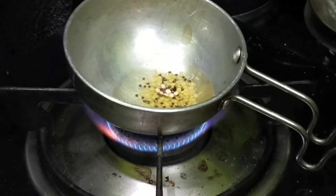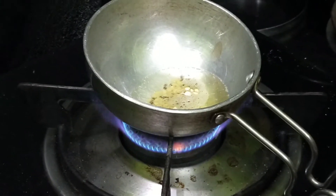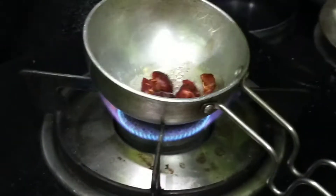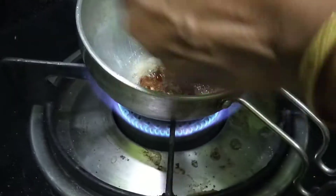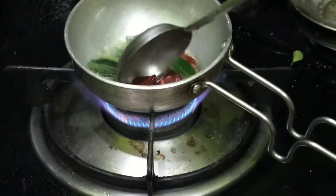Let's put it in the pot. You can use the pot. After putting it in, put them all in the pot.